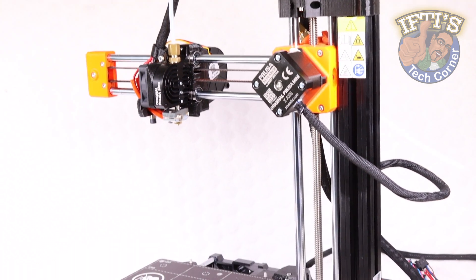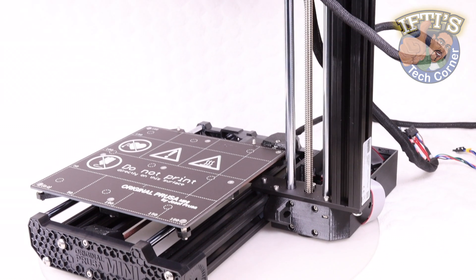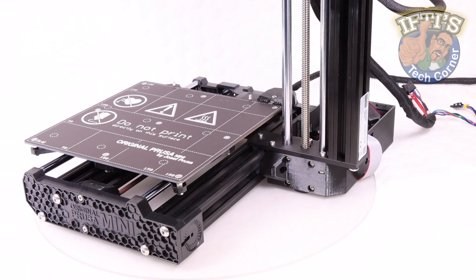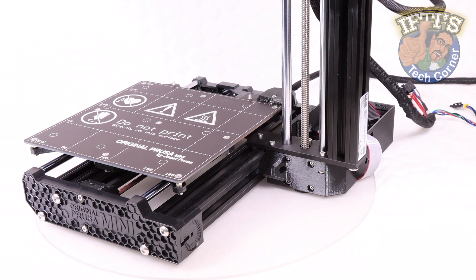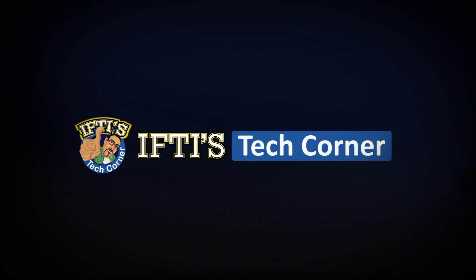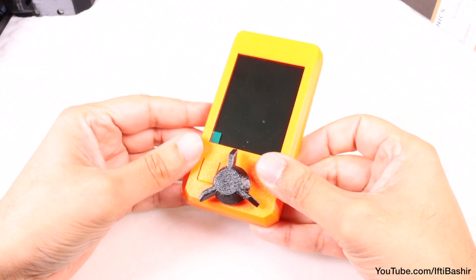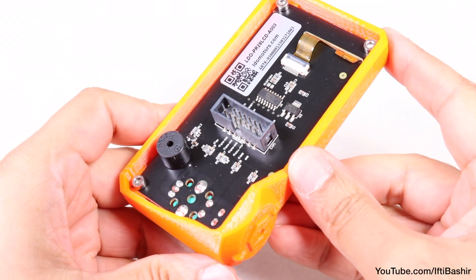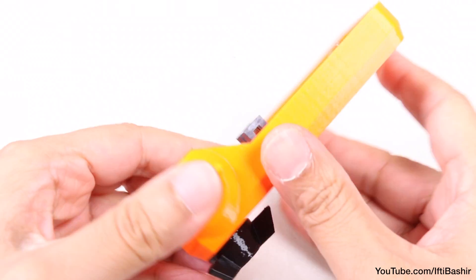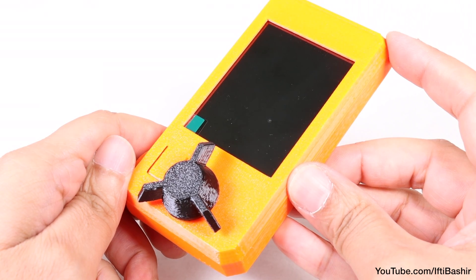With the bulk of the Prusa Mini Plus 3D printer complete and built now, it's time to start wrapping up with the last few components, after which we will have completed the entire build — namely the LCD assembly and electronics. We'll start directly with the LCD assembly itself. It comes pre-assembled, so the display is already seated within its 3D printed outer shell, and we just need to get it attached and plugged into the main unit.